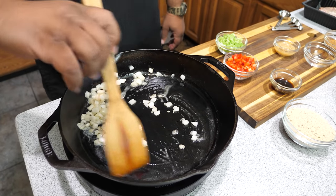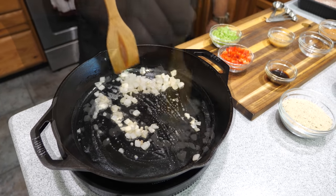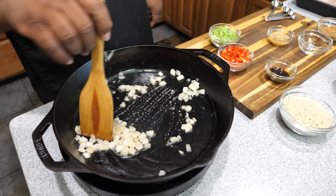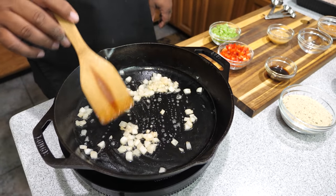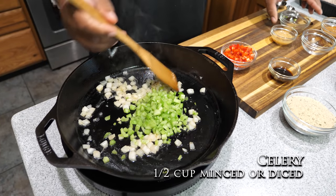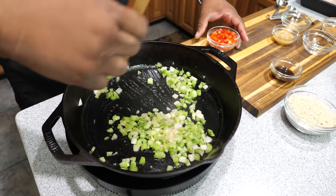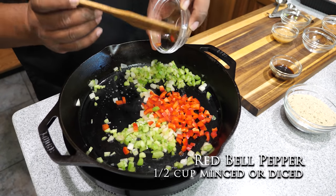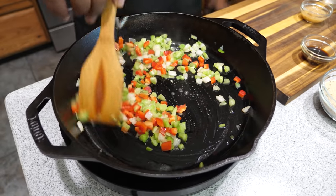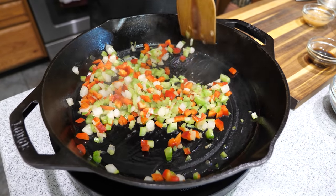Starting with onions gives you a minute head start, then we'll add the rest of our veggies, and last we'll add the garlic. This is only about a three to four minute process. My skillet is at 300 degrees — that's between medium and medium high — because we don't want them to get super soft. Now I'll add my celery, get it coated, then the red bell peppers. Once you get it moving around, it starts to become fragrant.